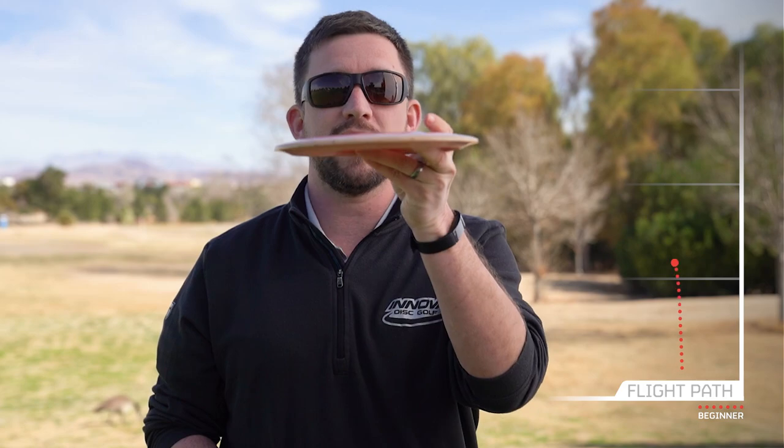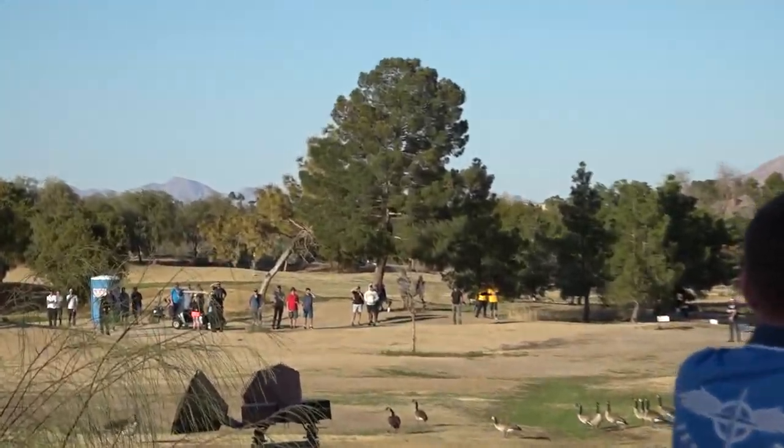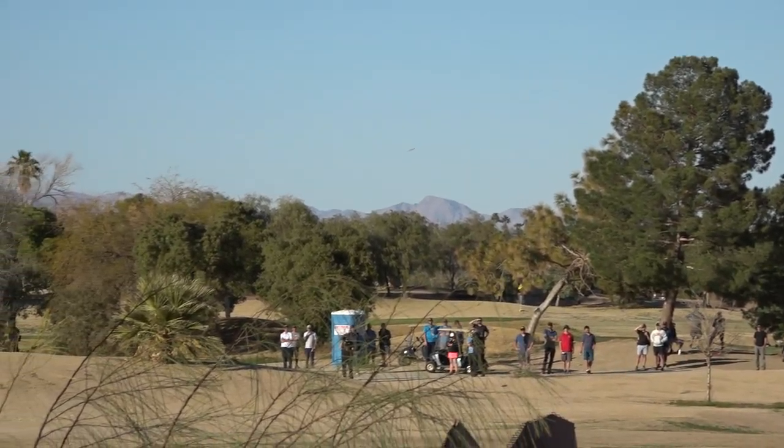I'll use the straighter one for straight long shots that need a little bit of finish or for cut rollers, and this newer, more overstable one if I need a little more wind fighting or I'm looking for a bigger skip to finish. I'll use these at distances between about 320 and 400 feet, as long as I don't have to go over something really high requiring a bigger hyzer and a faster disc.